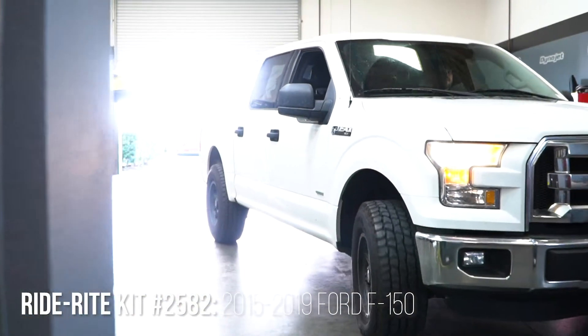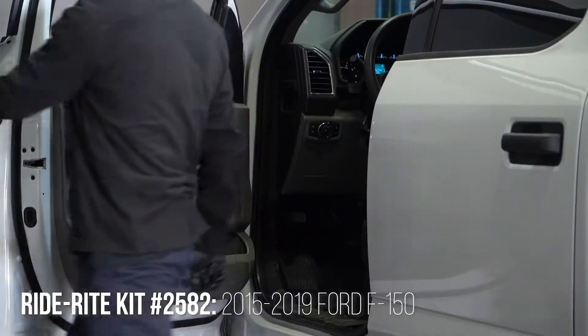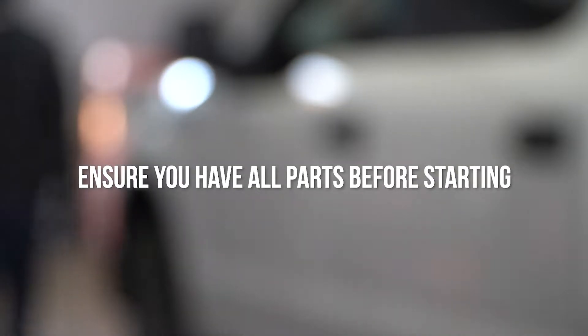Firestone RideRite air helper springs are at the heart of your towing needs. You're about to get the full download on how to install these springs on your Ford F-150. Without further ado, let's get into it.